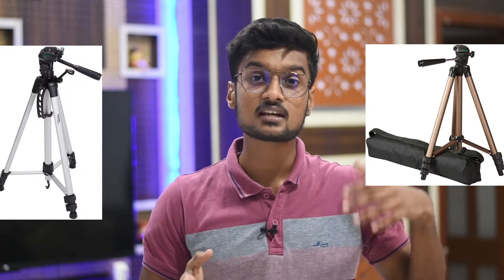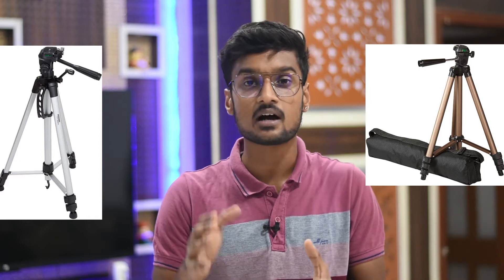These two tripods' names are Amazon Basic 15-inch tripod and Amazon Basic 60-inch tripod. Now I have used this 50-inch tripod a long time ago, but I have recently updated to the 60-inch tripod. Now I will tell you the difference — which you should use for your recording.